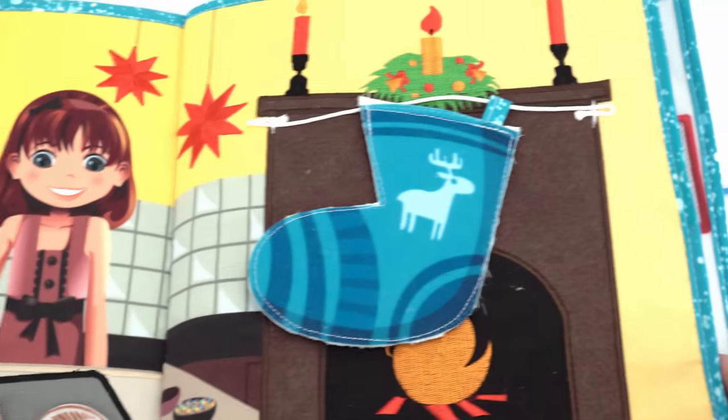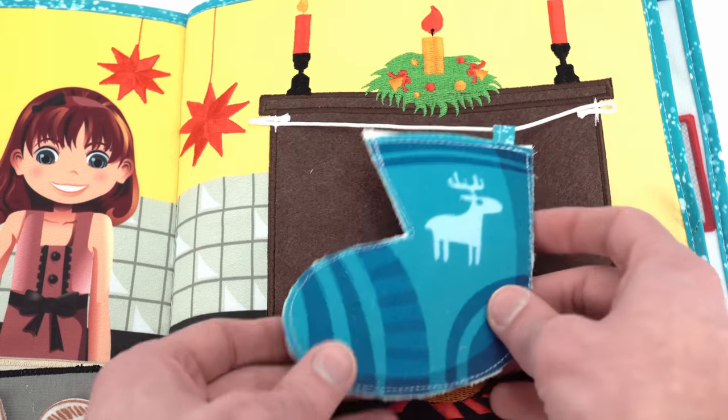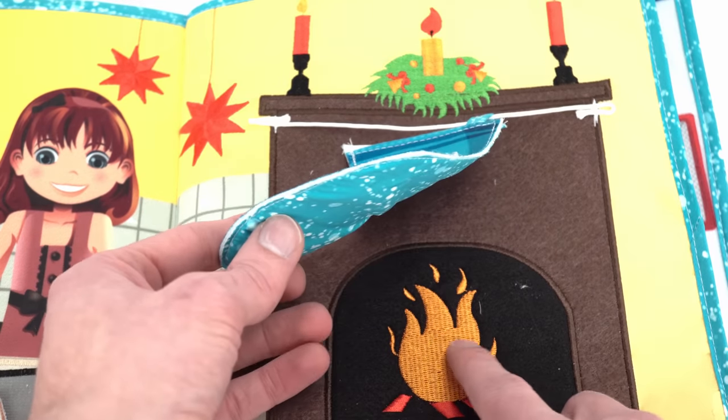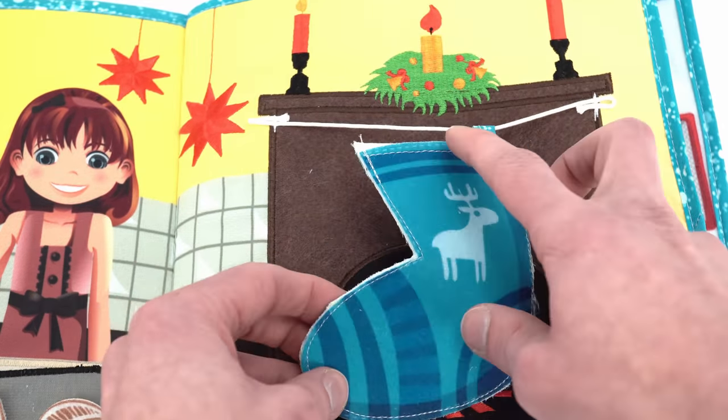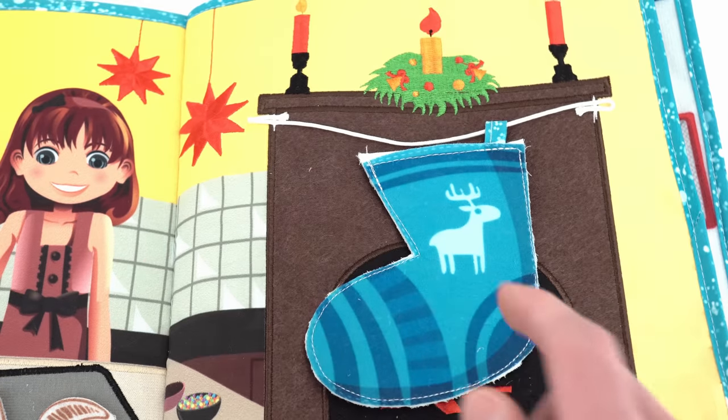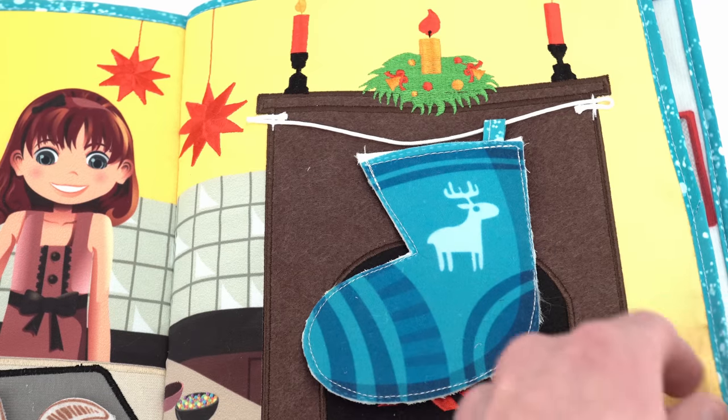The next page has a cool stocking that's blue and has a reindeer on it, and it's right in front of a crackling fire. But there are no presents inside — we'll get to that in just a minute. For now let's turn the page and try the next activity.